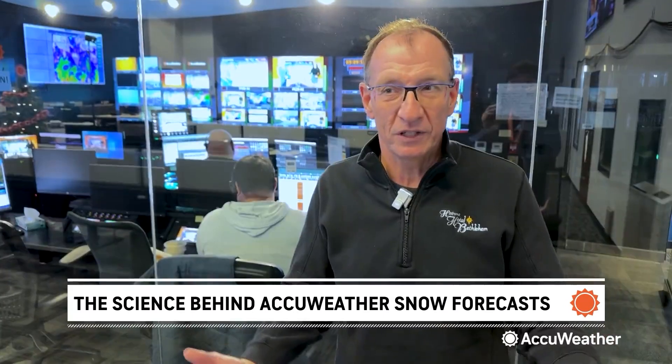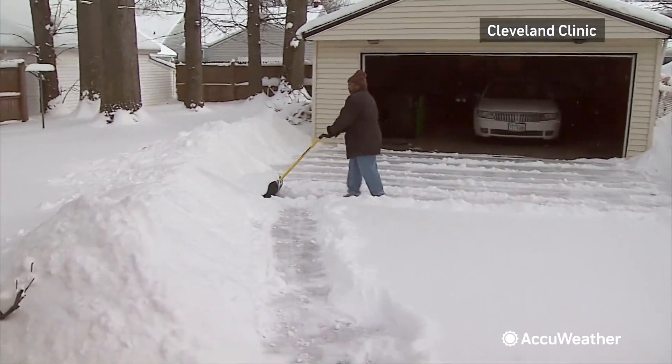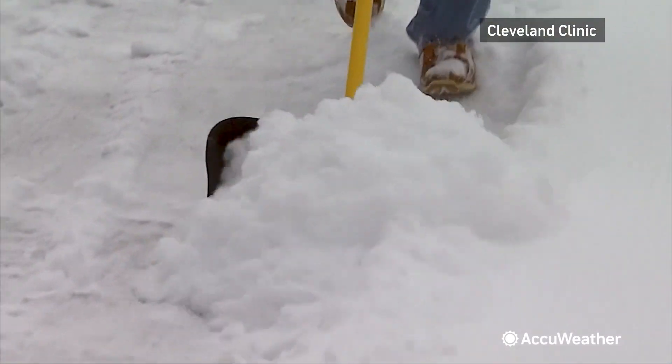If you have like four, five, six inches of snow, don't try to get the whole thing up at once. If you're lifting a heavier snow, lift it in layers. For AccuWeather, I'm Bill Waddell.